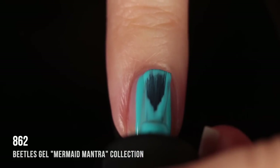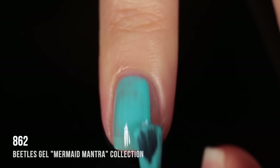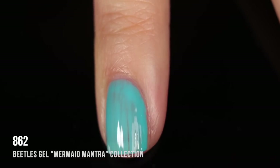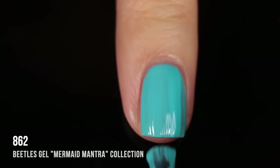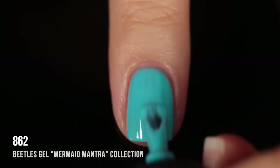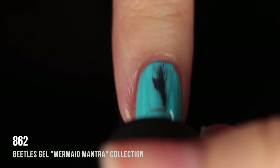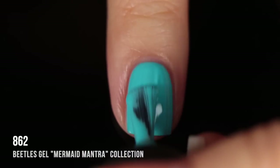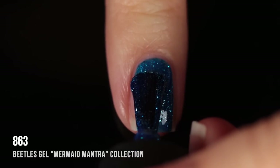Shade 862 is another blue cream shade, similar to 860 but more on the turquoise side with a much warmer, almost greenish undertone — a very tropical color. I ended up doing three coats for full coverage, though I think I could have gotten away with two. I love that this set has so many shades that aren't your typical Amazon gel colors. You usually find reds and pinks, but this collection is full of really beautiful blues, purples, and more.